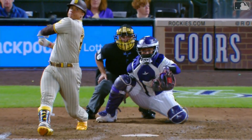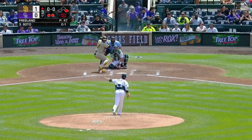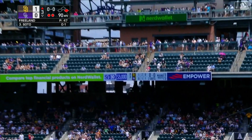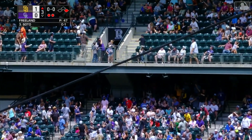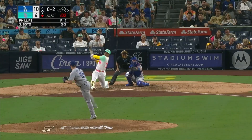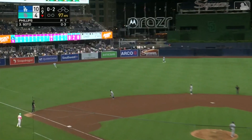High drive deep right field for Juan Soto — that is very gone! Second deck in Coors Field, a two-run shot as the Padres go on top three-nothing.